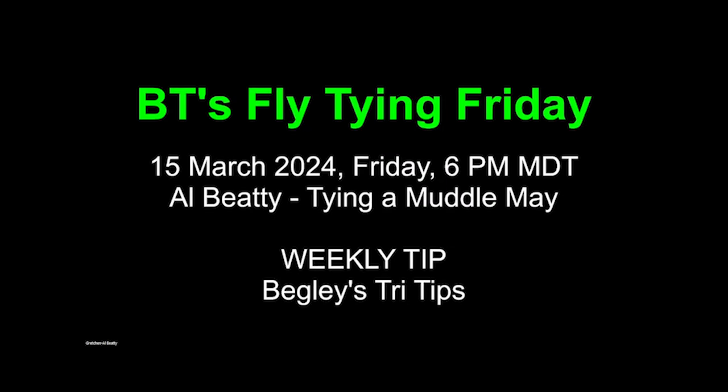Good evening, everyone, and welcome to BT's Fly Tying Friday. Tonight, the 15th of March, you'll be stuck with me, Al Beattie, and I'll be tying a Muddle May. And the weekly tip, Gary Begley has stepped forward and he's going to tell us about the tri-tips. And no, we're not talking about barbecue either, but we'll get to that later.